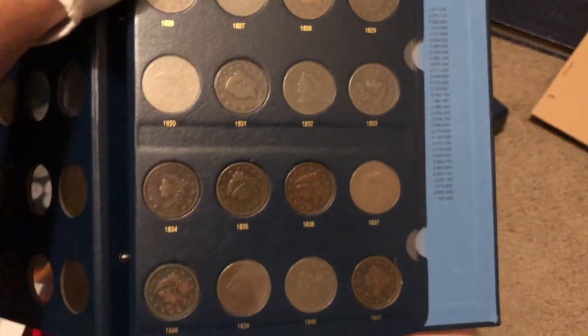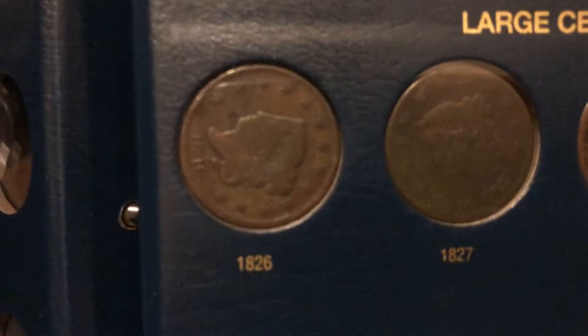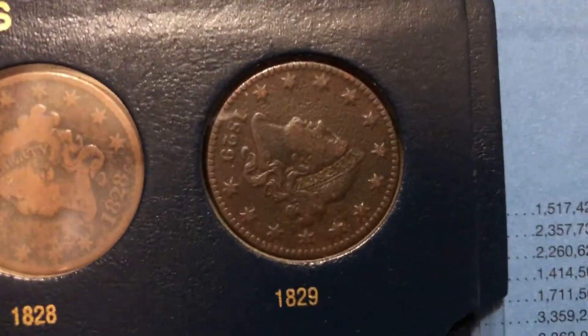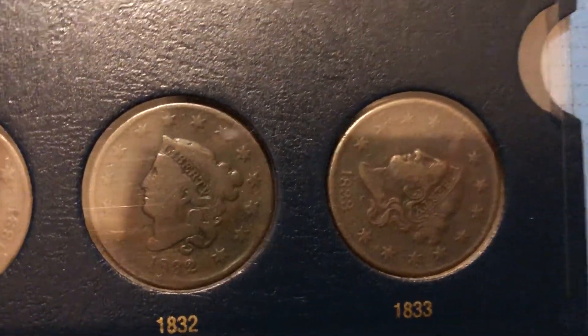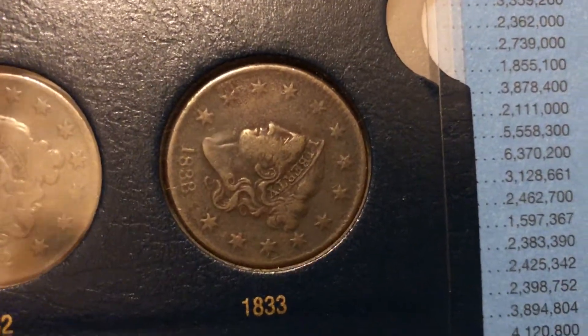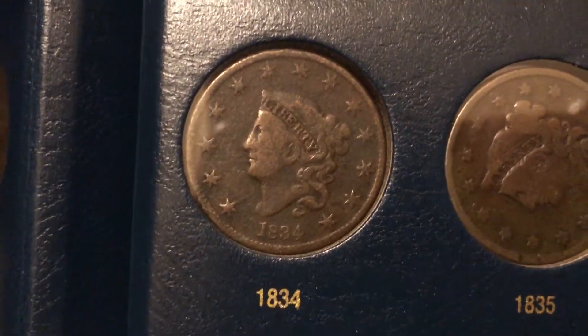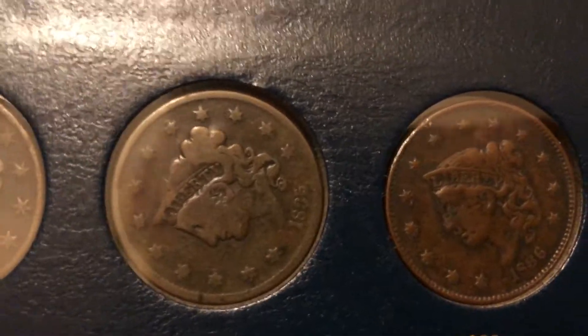And then on this page, which is now completely done — I have the 1826, 1827, 28, 29, 30, 32, 33 — that's a pretty nice one, you've got a lot of detail on it. Along with the one above it, but much more on this one. And that one's not bad either — that's the one I just popped in, I believe. And 1835.